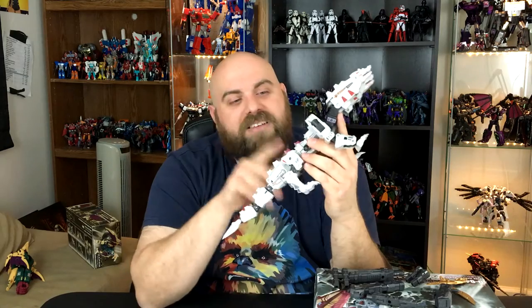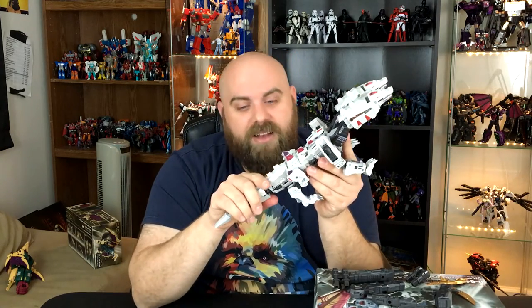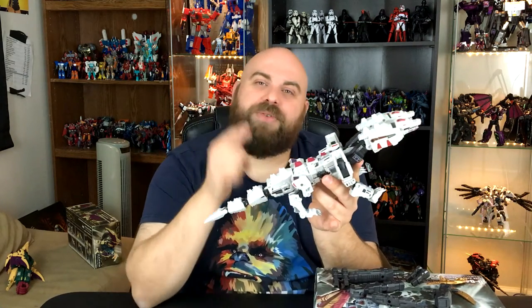If you want to see me go more in depth on this, this guy was actually on my last Bots and Shots — that's episode six, I believe — and that's a lot of fun to do. I do that with my friend Zach, so maybe if you like this, give that a gander. Let's go ahead and get this guy into his robot mode.